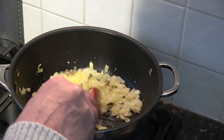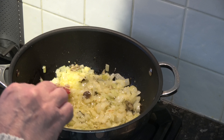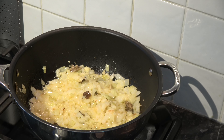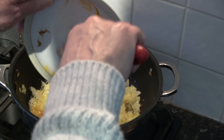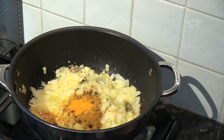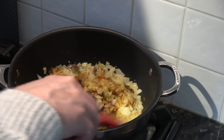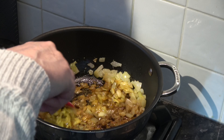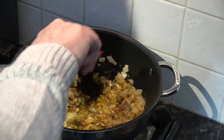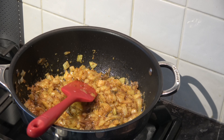I can see that the onion is softened now and just beginning to turn, so I'm going to put in my curry powder and my turmeric. I'll turn the heat down just a little bit, then turn the heat off and set that to one side for a moment.